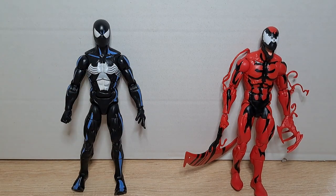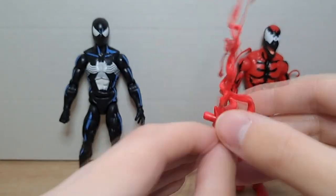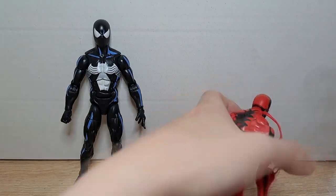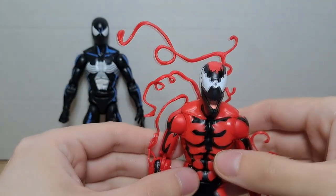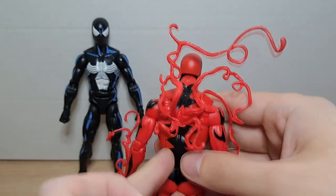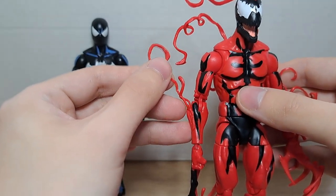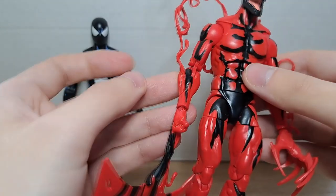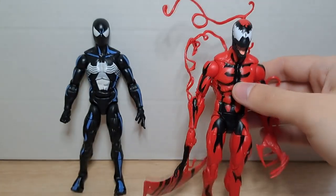Figurki nie są bez akcesoriów. Zaczniemy znowu od Carnage'a i od wspomnianego wcześniej otworu na plecach. Można mu przyczepić takie oto macki – też bardzo w stylu i klimacie postaci. Dają bardzo fajny efekt i siedzą też bardzo stabilnie, więc nie ma problemu, że wypadną od byle drgnięcia. Jedyny problem, jaki znalazłem, to to, że te macki doczepiane potrafią plątać się z tymi, które są na stałe przyczepione do przedramion. To jest jedyny minus tych macek.